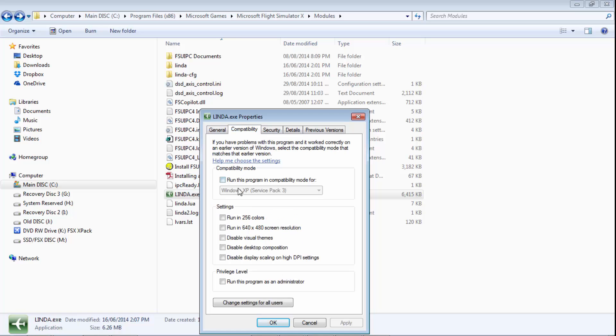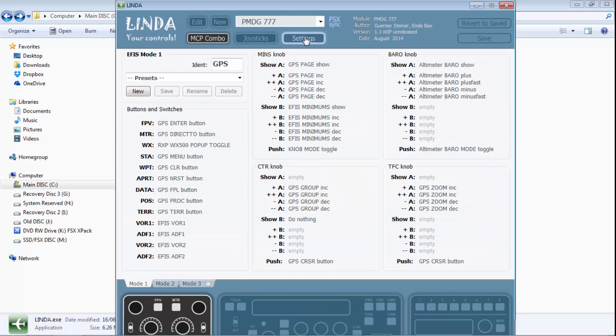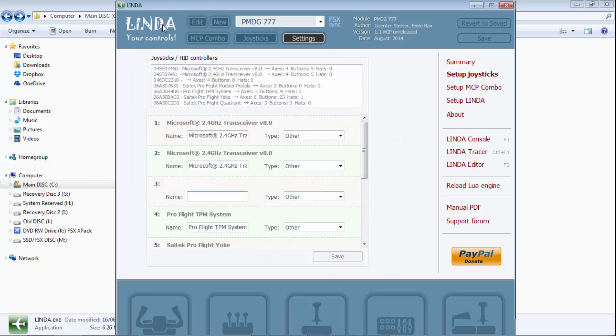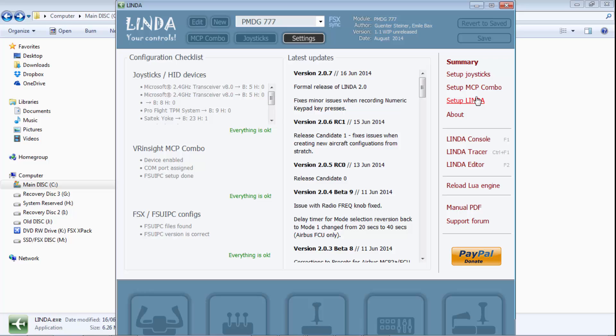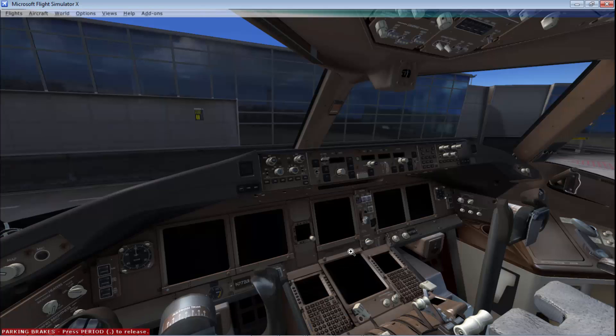Once everything is installed, fire up Lynda by double-clicking it. You can run it as administrator to give it more privileges. When Lynda is open, it may say 'setup required' for you — just click on it. Click Save, and even if you don't have an MCP combo you'll still need to click there and make changes. Go to Setup Lynda and click 'Start with FSX' so Lynda fires up when you open your flight sim. Enable developer mode and associate with Lua. Once done, fire up your flight sim with the PMDG 777.